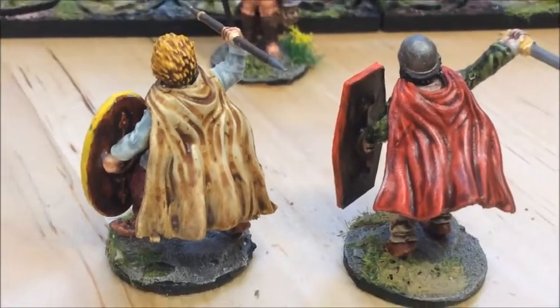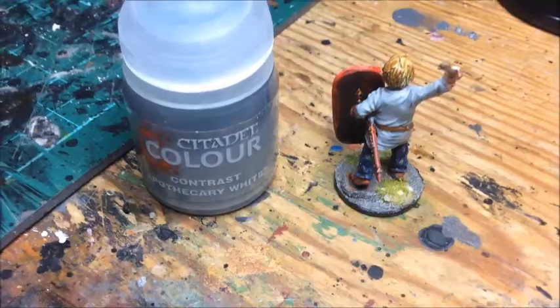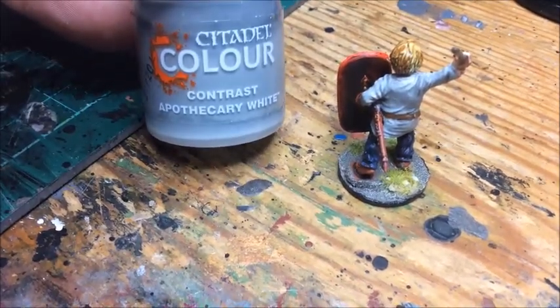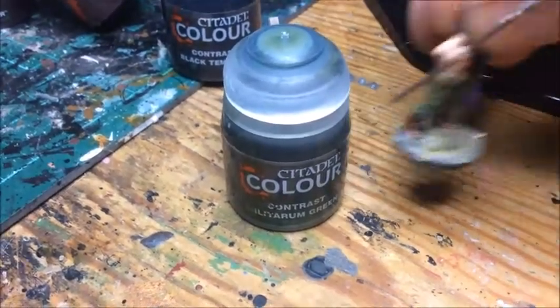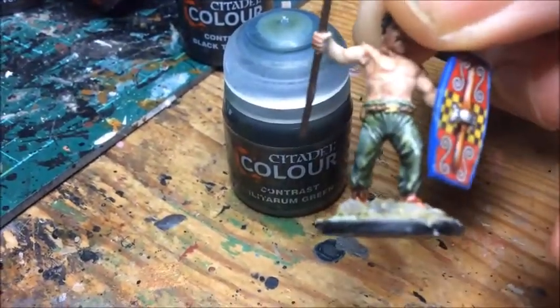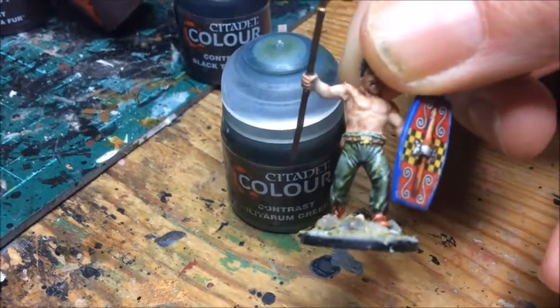All my figures I dry brush very very lightly with white. There's a couple that did work well — this one's Apothecary White and you did have to apply it quite heavily, but I liked it actually. It seemed to sit in the recesses and give a good bit of depth. Another one I liked was the Military Green — that came out well. All these figures I dry brushed white very lightly just to pick up the high points.